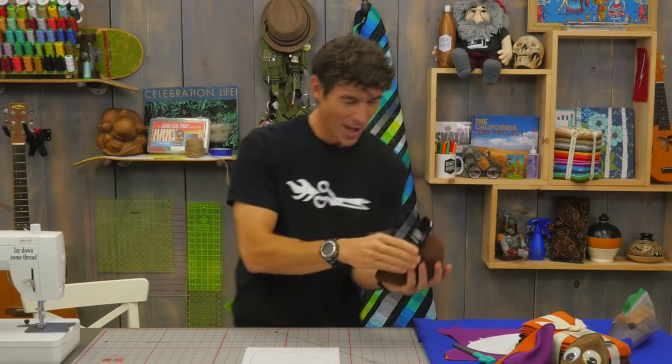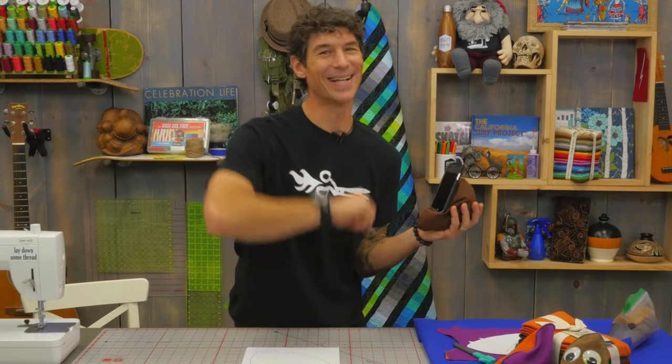Some of my best ideas literally fall out of the sky. Oh look at that — it's a cell phone plop. Won't that make a great project? Let's get started.